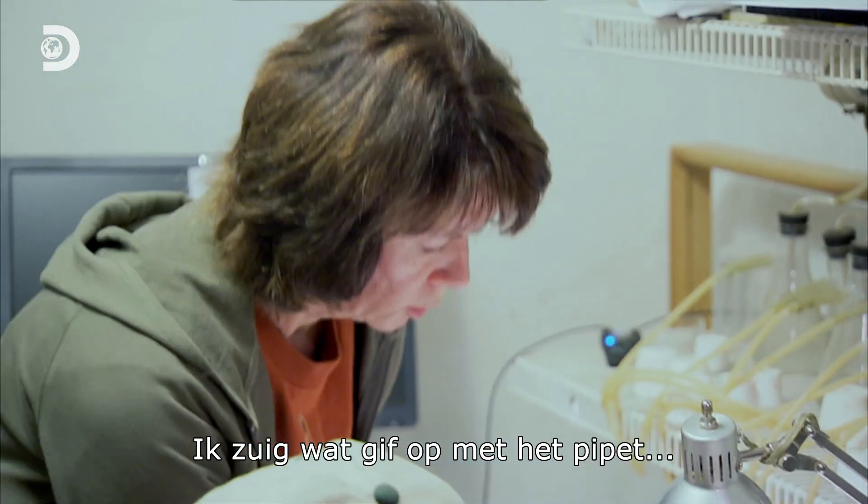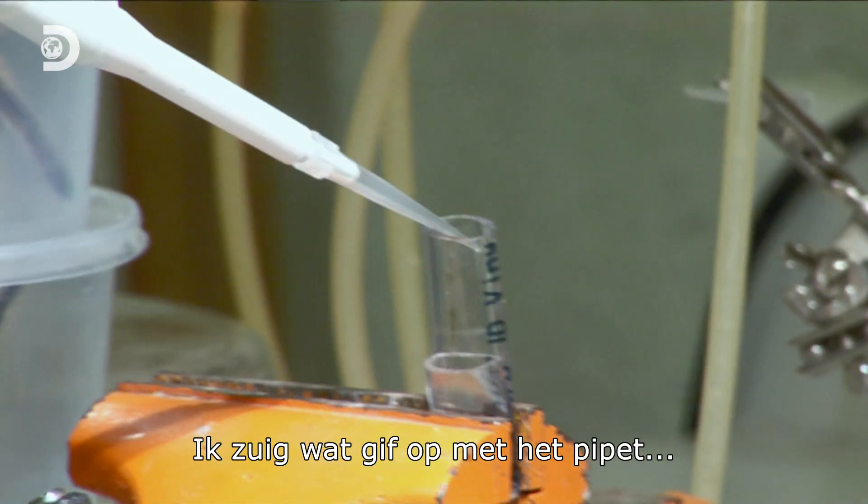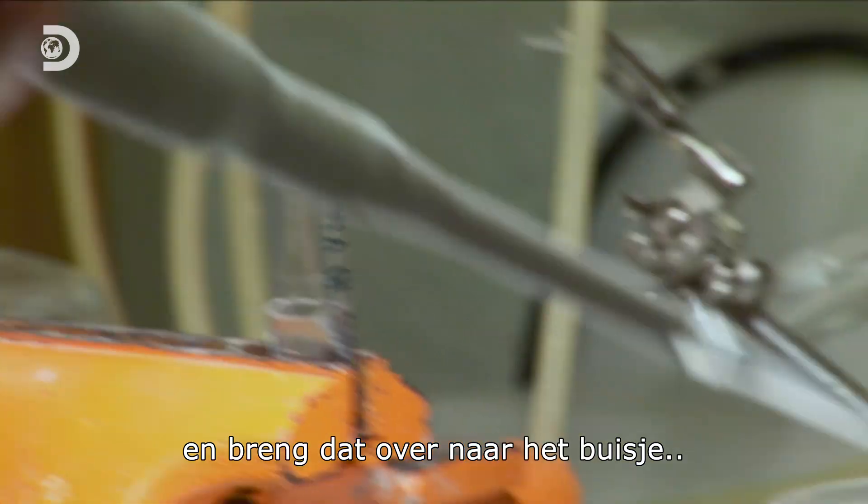So when we get some venom, you just kind of suck it up with the pipette and transfer it to the vial.